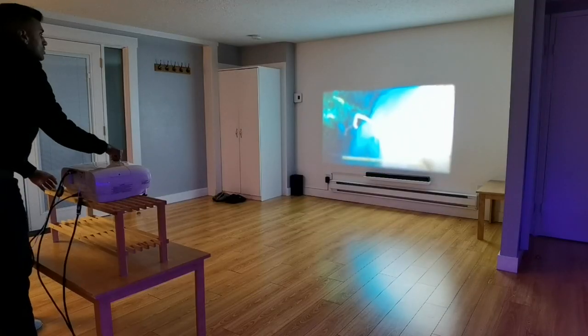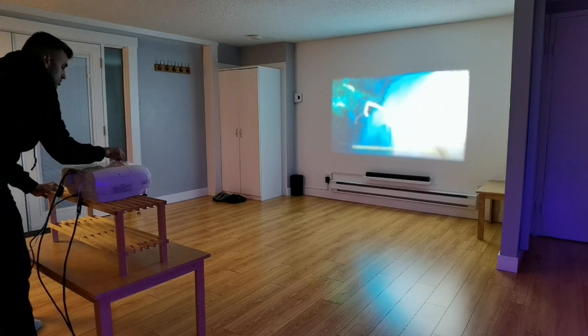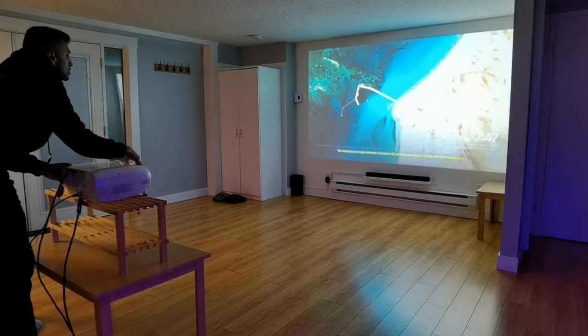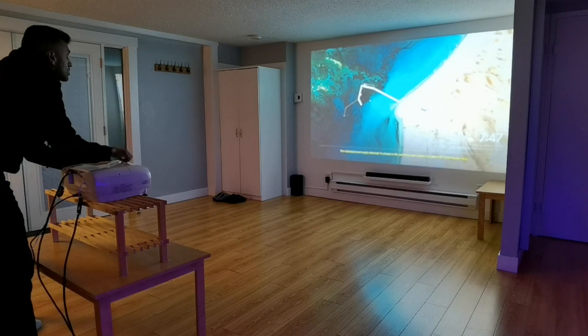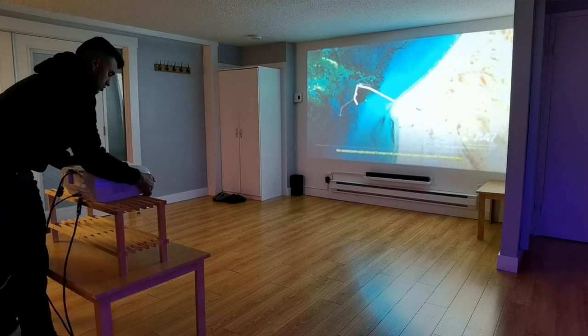When you're setting up a projector for the first time, you're going to have to give yourself some time to tweak it and get the image just right. I placed the 3200 on a coffee table, but it wasn't high enough, so I used a shoe rack that worked perfectly. I put the 3200 right on top of that, adjusted the position until the image was relatively close to center, used the top two dials to fine-tune everything, then twisted the lens to get it in perfect focus. All in all, only about 10 to 15 minutes — it was actually quite easy and I was up and running in no time.